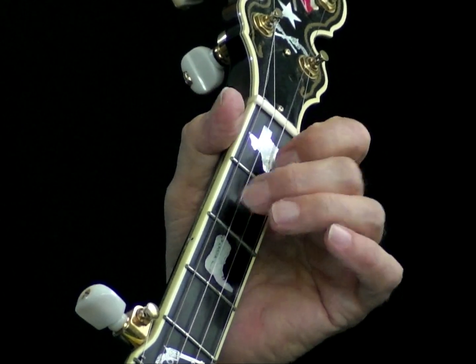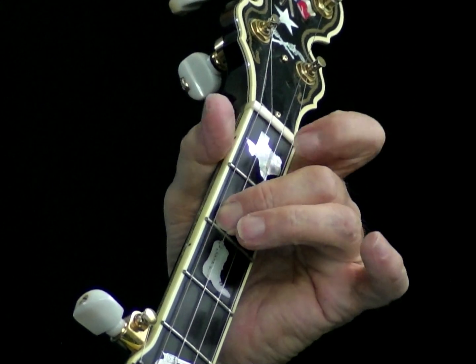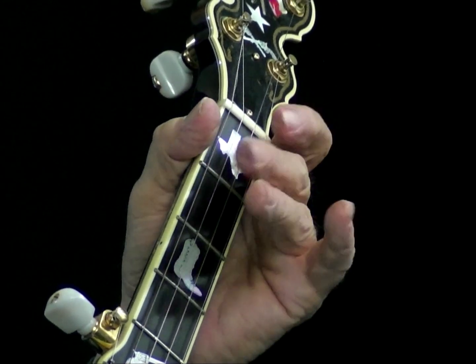Let's do it again. Fret, pull, add middle, fret index, lift index, fret, pull again, add index, and hold on to the D7 chord until you come off at the end.